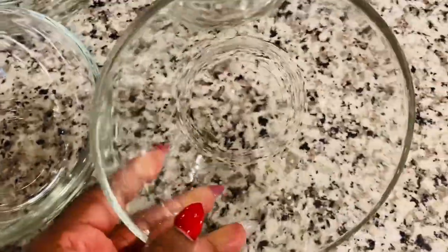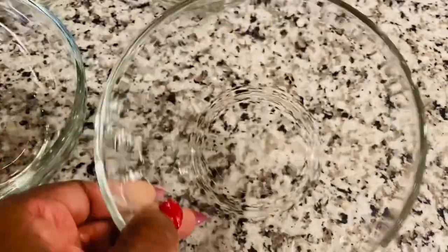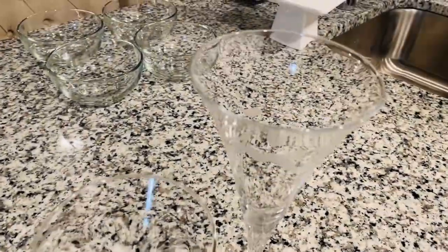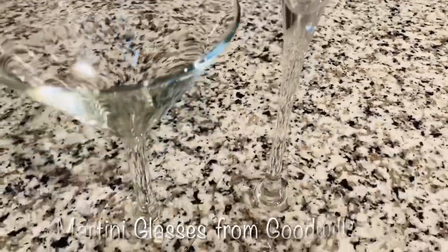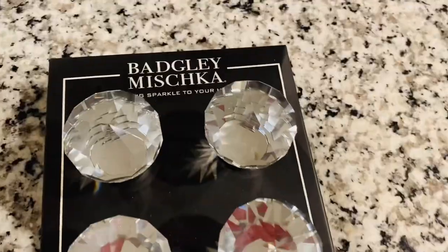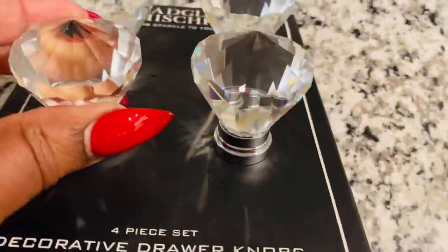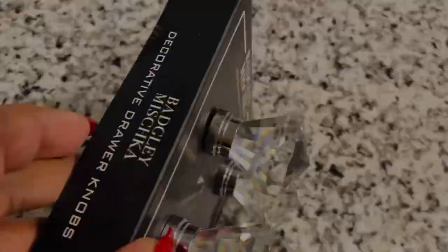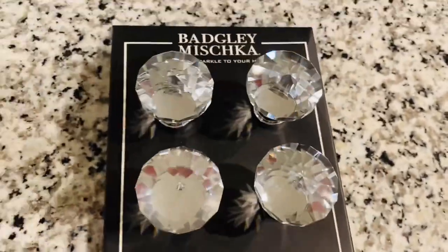Now these bowls I got from the Dollar Tree — they were $1.25, clear glass bowls. The cute little martini glasses here I got from Goodwill; they were 50 cents a piece — you can't beat it! The crystal knobs I got from Big Lots. The price was $9.99, but when I got to the register they were only $6.49. Four knobs for $6.49 — that made it all the more better.